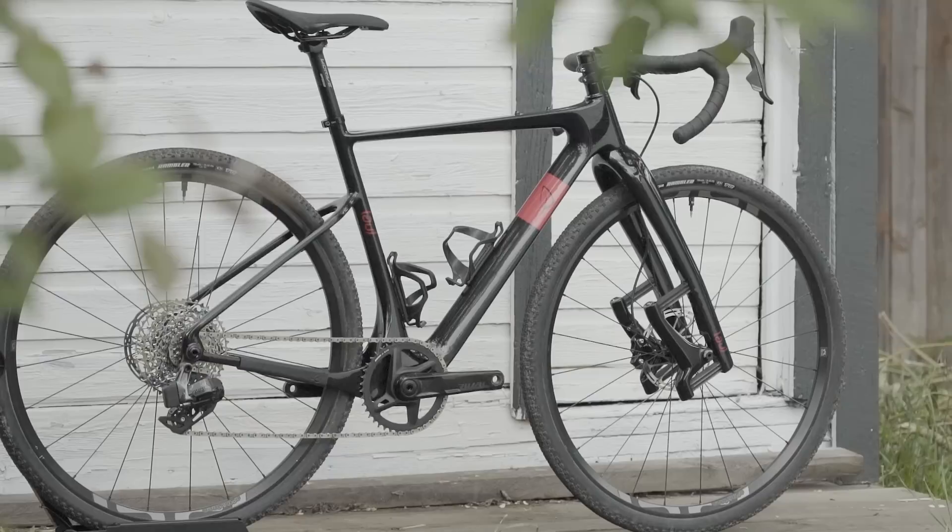I requested this bike with the rigid fork, but Lauf accidentally sent this bike with the suspension fork and then another suspension fork separately — we had a laugh about that. The upcharge for this fork is very modest, about $350 or so. The bike is right around $4,000 US, which all things considered is pretty good. It's a really tiny company and we were all pretty surprised at what they were able to provide for this kind of money. Value is packed into this bike — we double checked the numbers several times. It is a consumer direct company, that's worth keeping in mind.